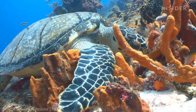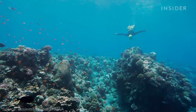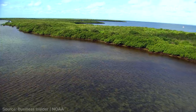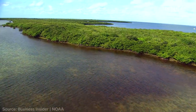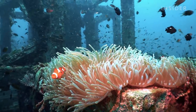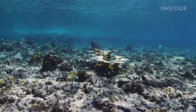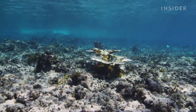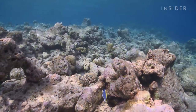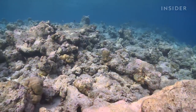Healthy reefs provide a home for a quarter of all marine life, protect thousands of people from hurricane damage, and contribute over $4 billion to Florida's economy every year. But even the best designed artificial reefs can't keep up with climate change. Unless carbon emissions are reduced, all coral reefs could be gone by 2050. It's going to take all of us, and now is the time — this is our decade.